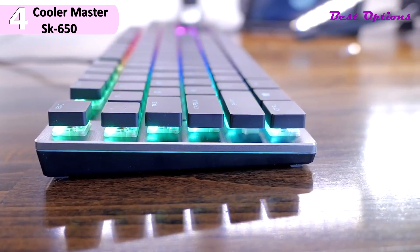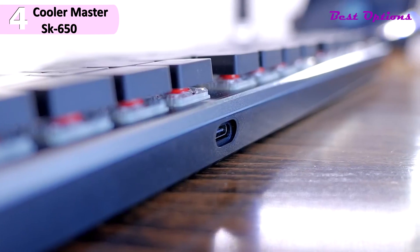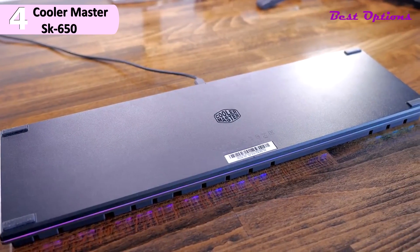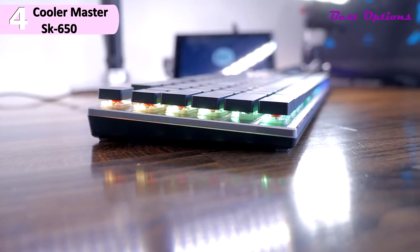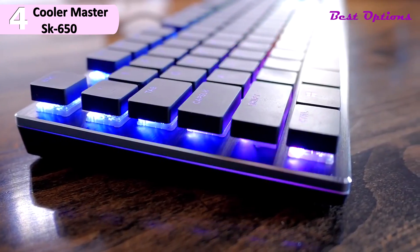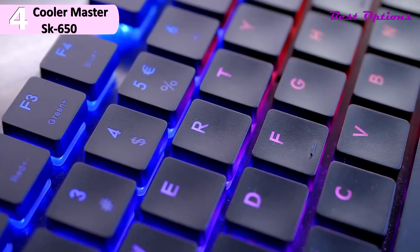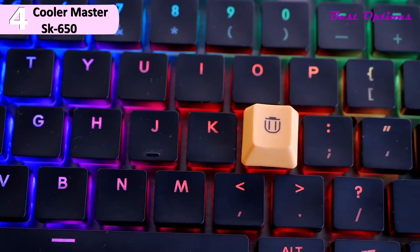This also comes with a black drawstring bag for safe travel. The build quality of the SK650 is decent, featuring a brushed aluminum top plate akin to Cooler Master's flagship MK750 gaming keyboard. A reflective bezel offers a nice accent along the outer edge. It features a braided, detachable cable, and it's USB Type-C as well. The SK650 is lightweight at 1.47 pounds, which is great for traveling though does allow for some flex. The keys are quiet — a side benefit of the low-profile design is that it has a muting effect on noise when bottoming out.